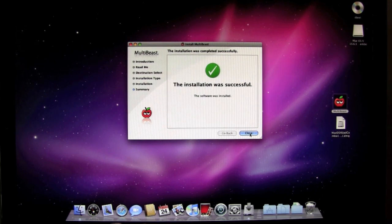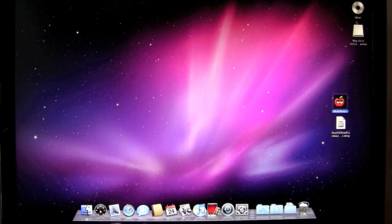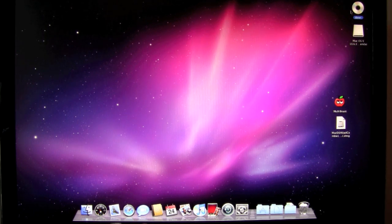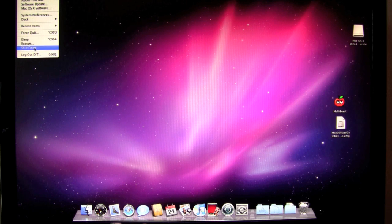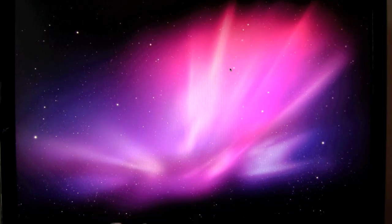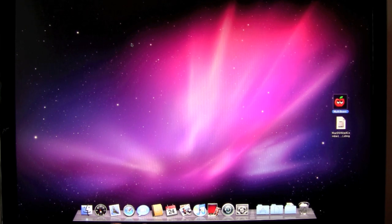The installation has just finished. We're going to click close, and at this point we're going to eject the iBoot disk and reset the system — it should restart on its own. The system did successfully boot up on its own. Snow Leopard, for the first time, booted on our PC without the use of iBoot.